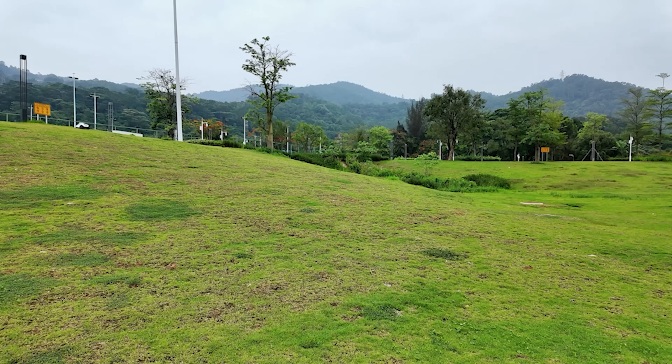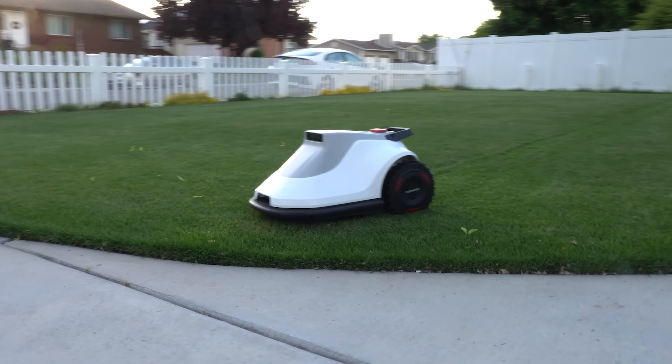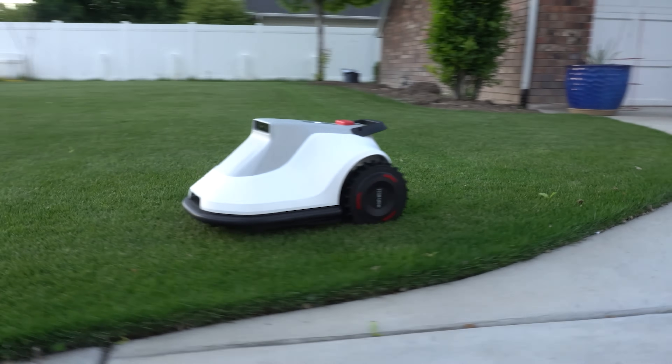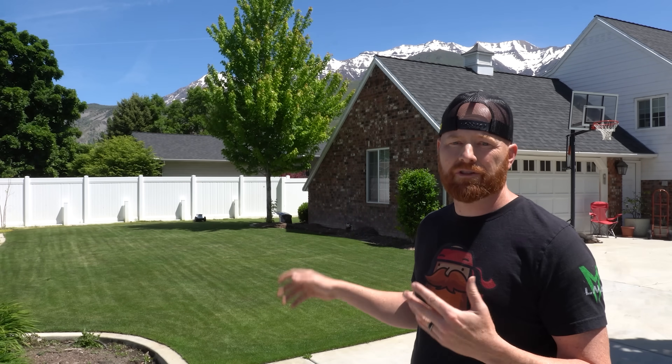If you want a checker pattern or diamond patterns for your next family get-together, you can do this by programming your next mow horizontal to the last mow direction. The mower is rated for a 24-degree slope, which I have no doubts it can handle. The unit does not run super fast, which I believe is by design to increase cut quality and also battery life. I mowed about 3,000 square feet before it needed to charge and the charge time was as advertised — about two hours.